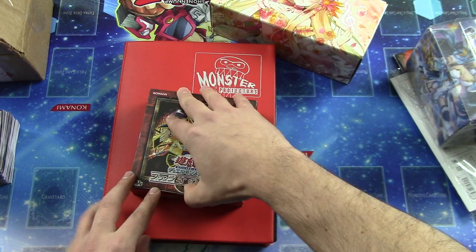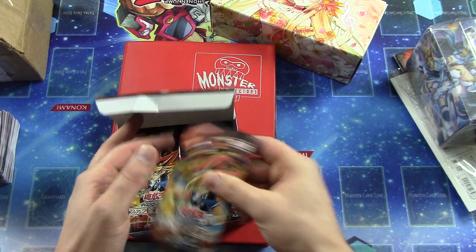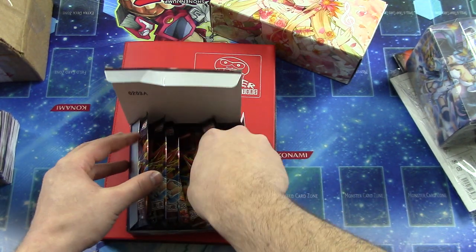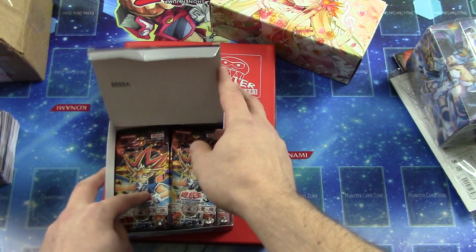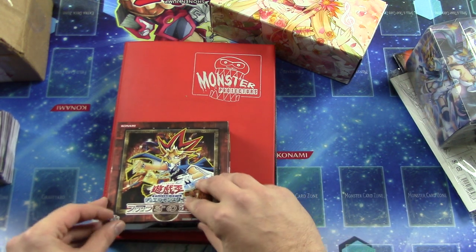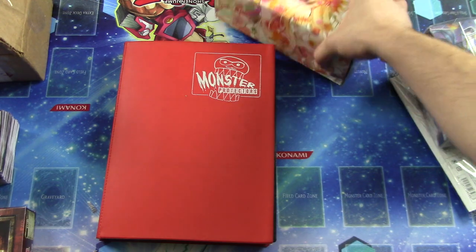Now we have this box right here. Oh, how cool! Got a whole booster box here. That's sweet. We'll have to save that for a later day — we'll do an opening on this epic thing. That's awesome. He's throwing in all kinds of cool stuff. I didn't even know. This guy's alright.